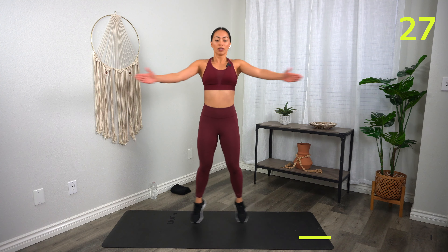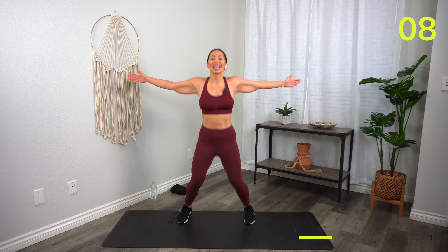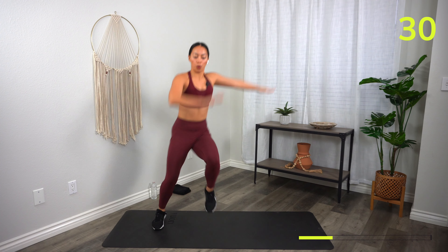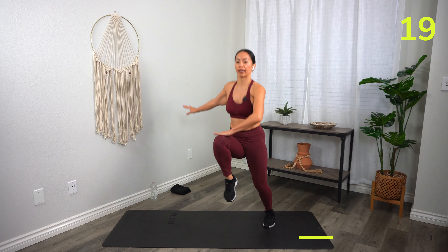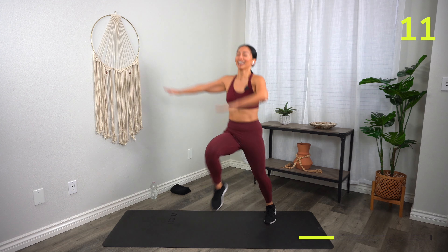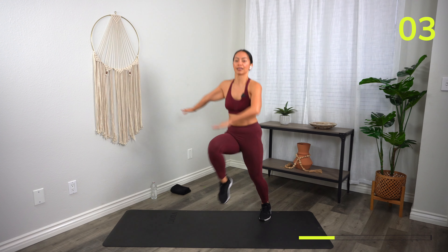Go straight into it. Great work — 15 seconds. Coming your way, Heisman Rainbow Knees — in three, two, one, let's go! Try to minimize any transition time. 20 seconds and then you get a break. Keep those arms nice and long, almost like a cheerleader — create those lines. 10 seconds. You got three, two, one, rest.